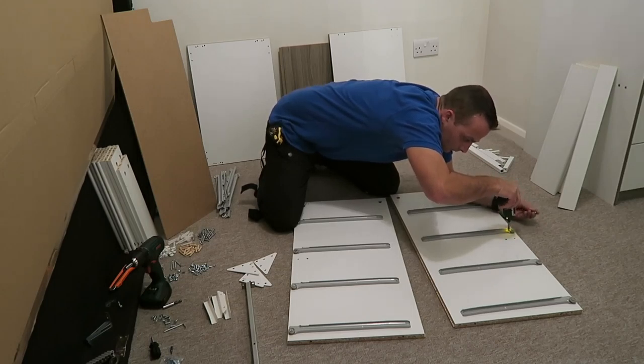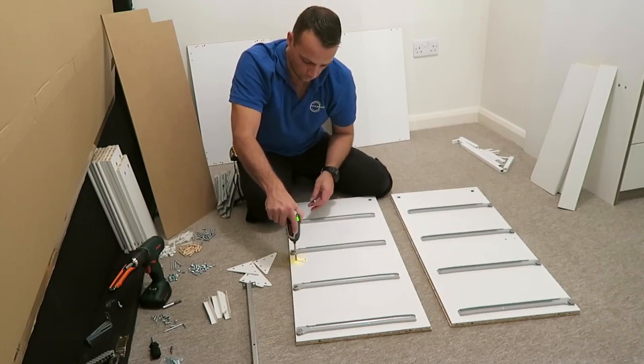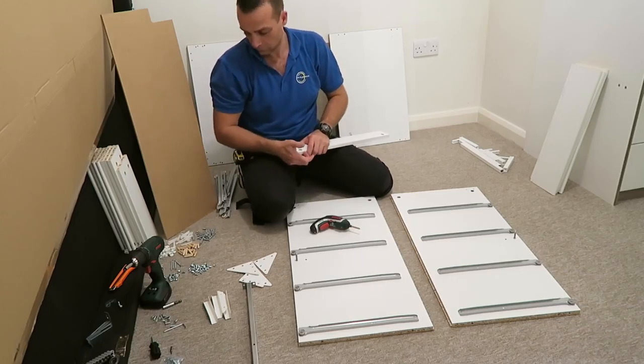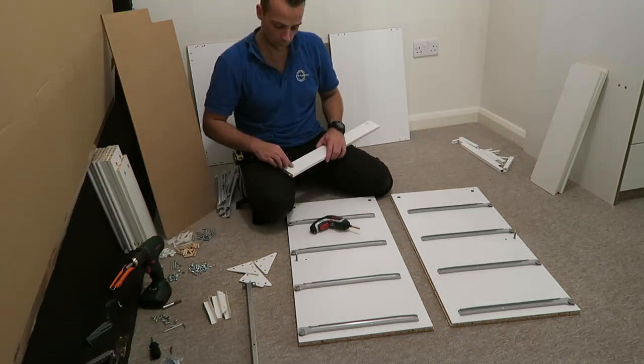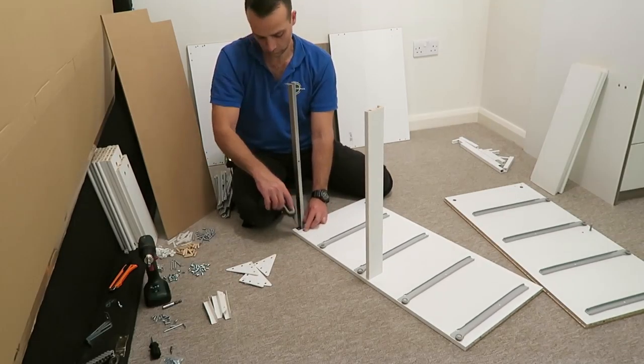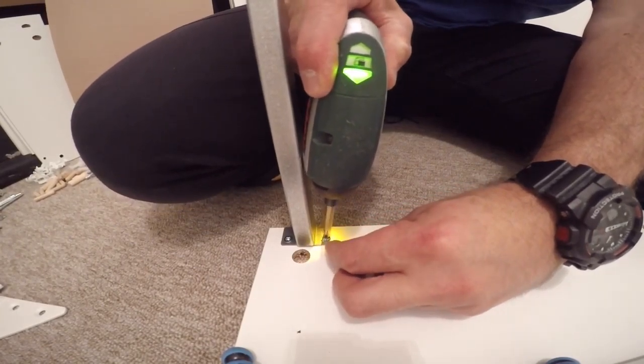Once you're done with the rails, we can prepare the side panels for joining. The panel takes one screw on each side. This is the joining panel — the dividing panel in the middle takes two plastic locks, one on each side, and one wooden plug. Secure it in the metal rail with two screws.